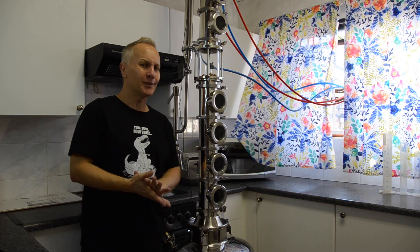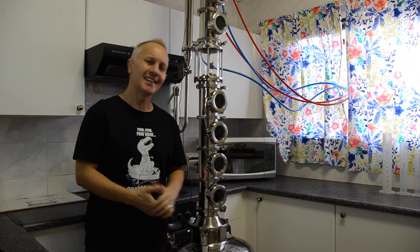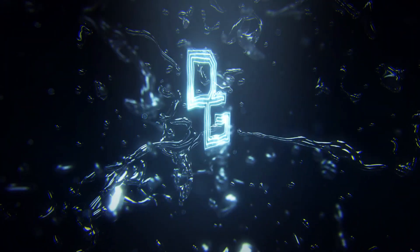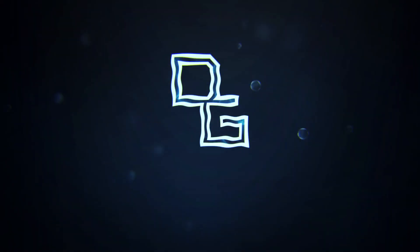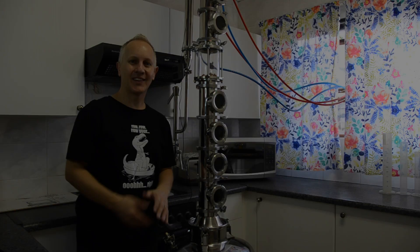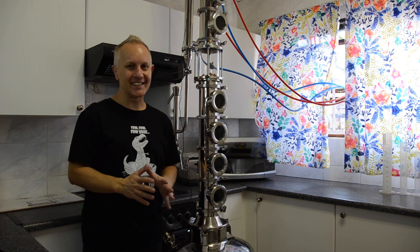So you want to make a neutral spirit or a vodka but you're not sure how to do a reflux run. Let me go show you how I do it. Hey everyone, Distiller Cradling here, one of your favorite home and hobby distillers.